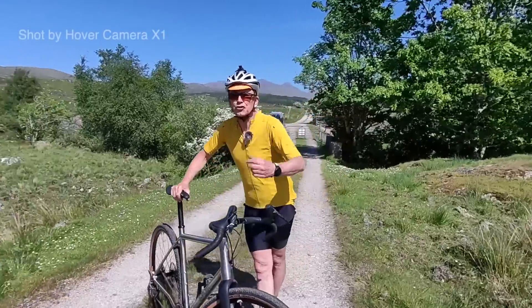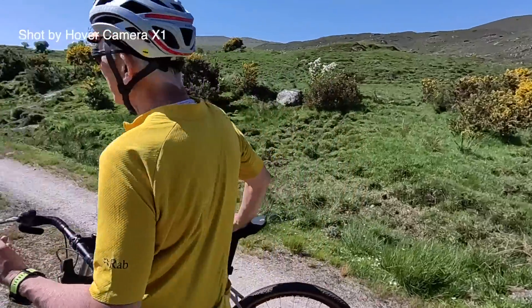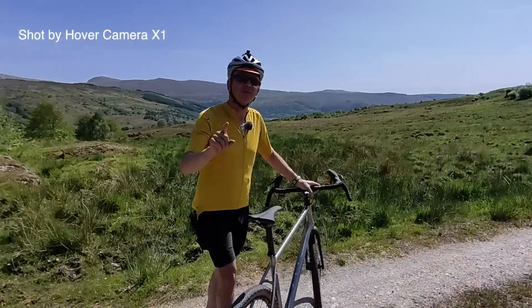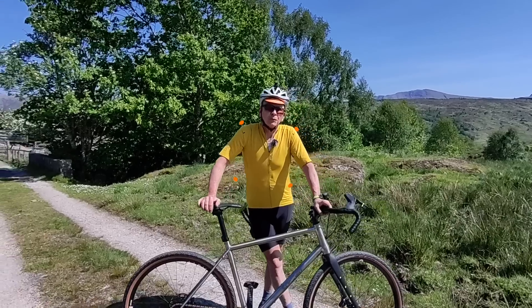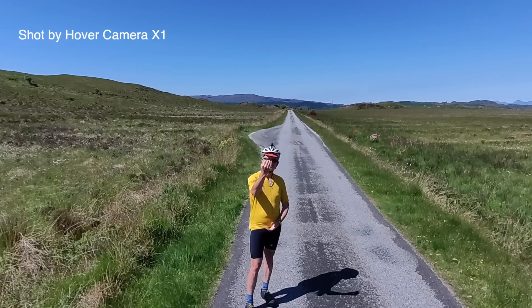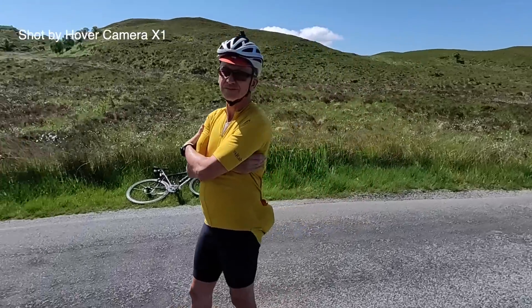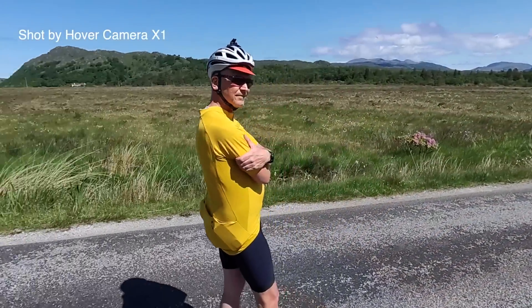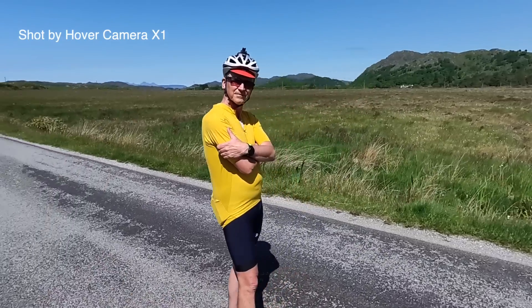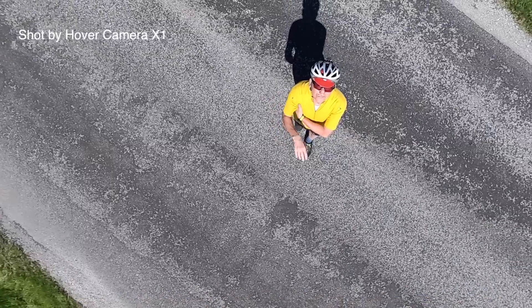If you like doing little social media videos of your cycling or anything else, and you want to make them look a bit special, then this camera, the Hovercam X1, could be the one you're looking for. I've been sent this pre-production sample free of charge along with other YouTubers. The Hovercam is now available on Indiegogo. I'm not sponsored by or have any involvement with the company Zero Zero Robotics, but I will give you my honest opinion of their product.